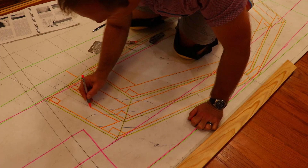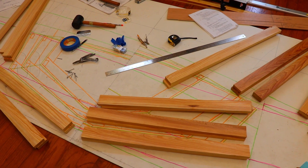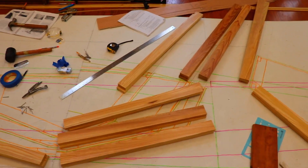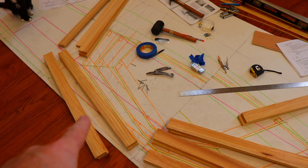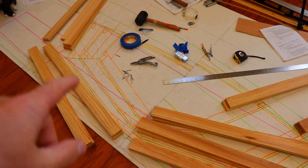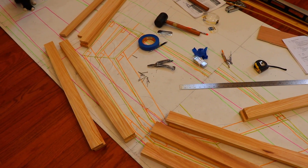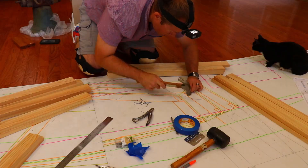I've brought in all the milled lumber for the frames and laid it out by the patterns corresponding with the positions that they'll be cut for. Now it's time to transfer the layout work onto the boards. I'm going to use the tried and true method of using nails placed on the pattern, setting the frame board on top, and then hitting it with a hammer to transfer the lines. Then I'll connect those impressions with a pencil.